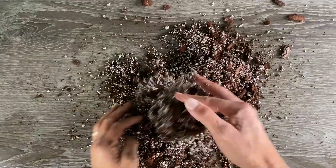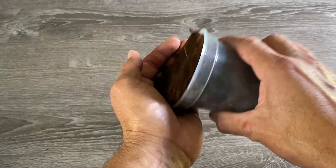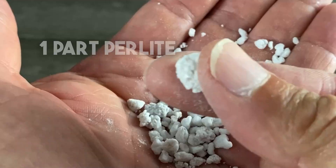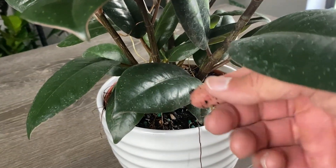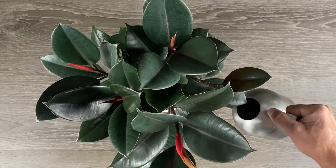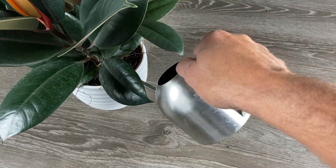Next, choose the right soil mix for your rubber plant. Even though they're not too picky, a great mix that would get them to thrive is one part coir or peat, one part pine bark, and one part perlite. This mix keeps water readily available when you water at 50% dryness, and also provides the drainage the plant needs. Don't water every day for 30 days straight — really, don't do that.